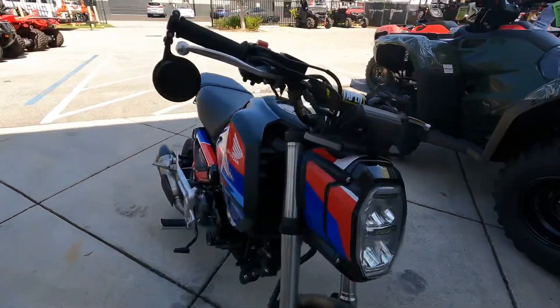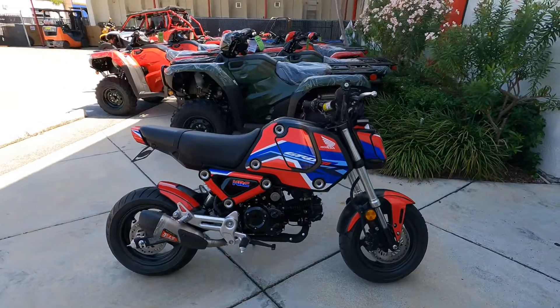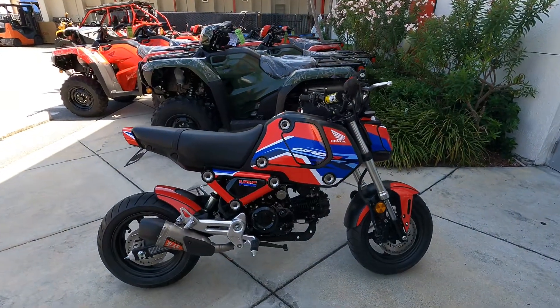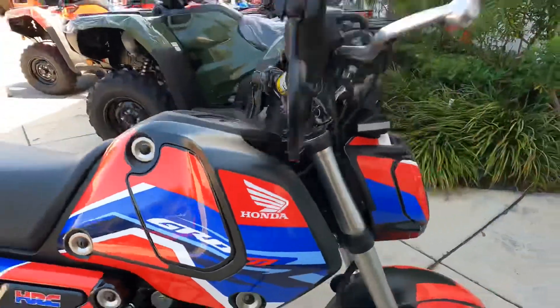If you guys like something like this, give us a call here at JM Honda Miami. Look us up — I have all the information in the description. If you have any questions, my name is Ed from JM Honda Miami. Thank you guys for watching, have a great day.